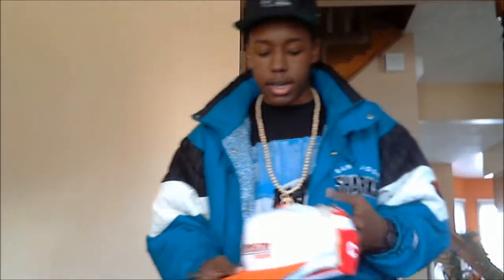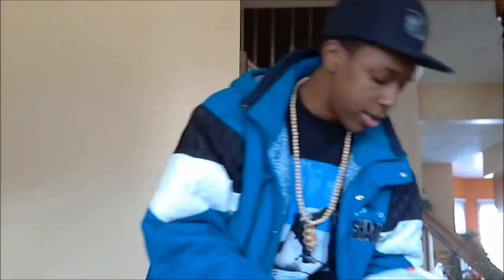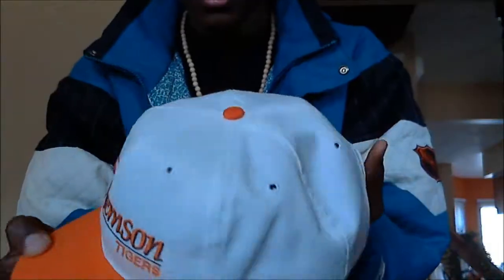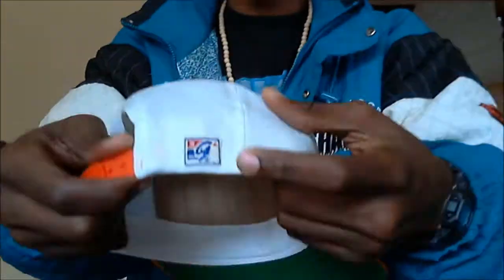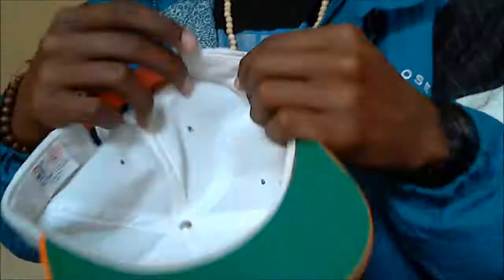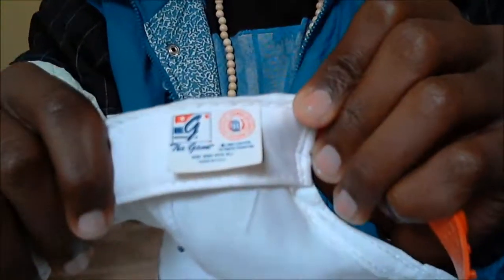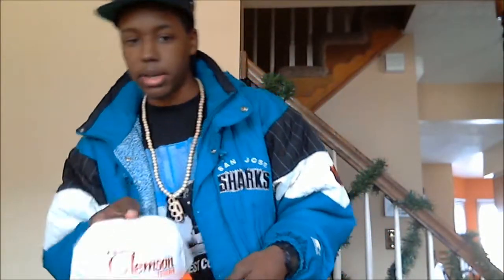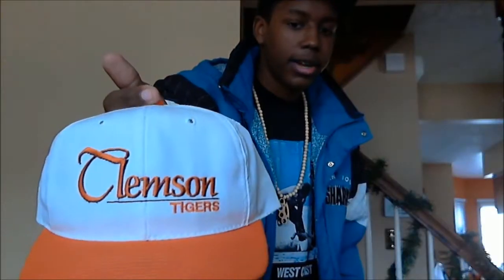Now we're going to get into the vintage pickups. Some of these were seen in my previous videos, as I said. This is my Clemson Tigers hat — a Game hat. All white, I already restored this one. The Game logo looks like a patch that was stitched on and actually protrudes off the material. Very nice, all licensing is legit. Copped at the thrift store for $3.